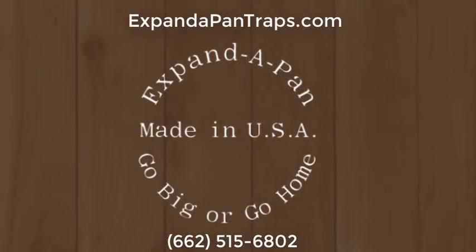Thank you all for coming out to the 58th annual National Trappers Association National Convention and Sports Show. Our next presenter is Chip Davis. Chip is from north-central Mississippi and fell in love with trapping as a teenager in the mid-80s. He is a lifetime member of the Mississippi Trappers Association, lifetime member of the National Trappers Association, a Mississippi representative for the NTA board, and owner of Expandapan.